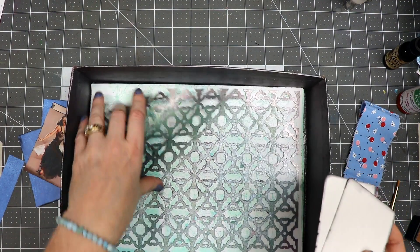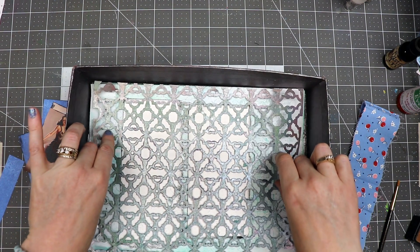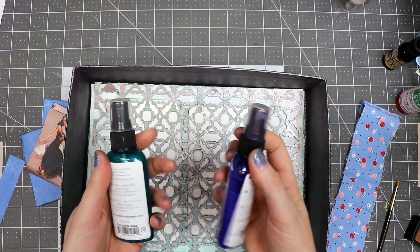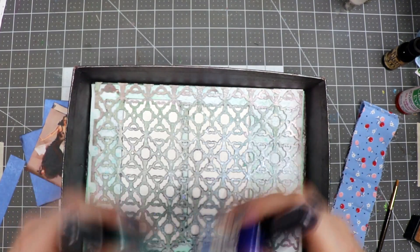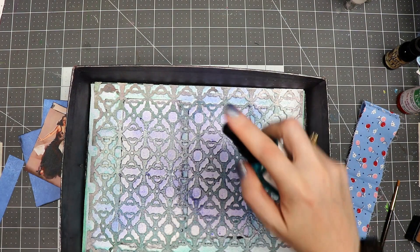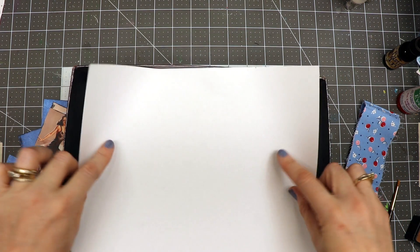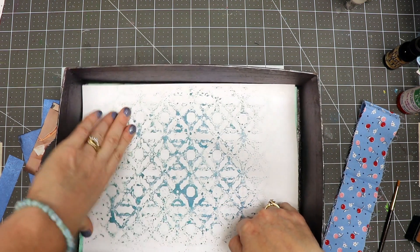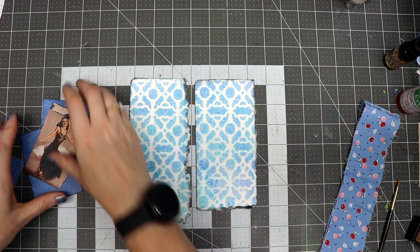I've got my spray box and a stencil that I made, available in my shop. I'm going to lay the two bookmark base pieces inside with the stencil on top. I have two colors of Tattered Angels Glimmer Mist — icicle blue and turquoise blue. I love these colors! I'll spray both pieces to give them a nice dark hue, then use a scrap of paper to mop up the excess spray. That paper can become a junk journal page — it doesn't waste the sprays.